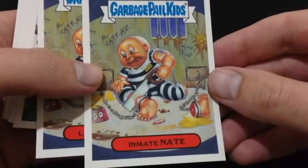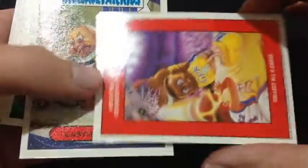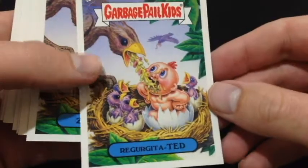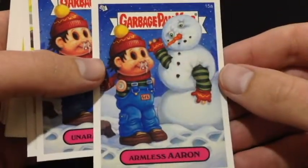Anything on the back? That is filthy. There's a big puzzle piece though. Gross. Oh, that's just fabulous. Zack Snack — there we go. Zack Snack and there's Snotty Armless Aaron.